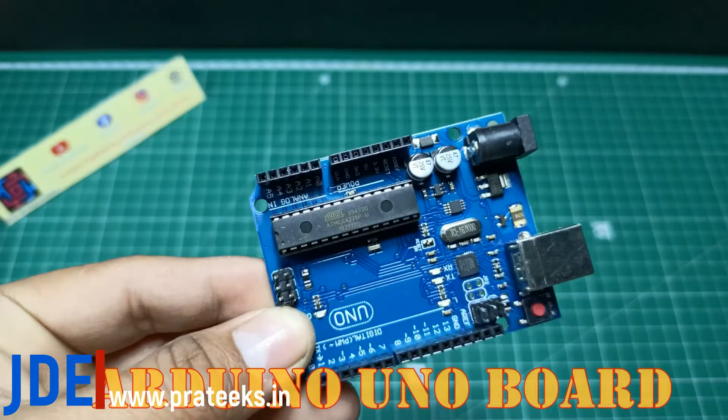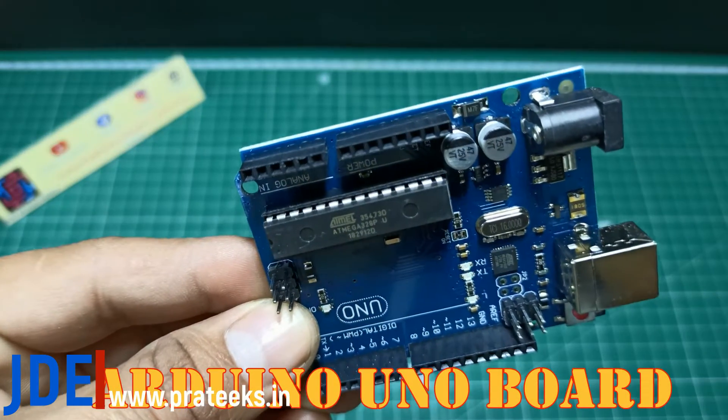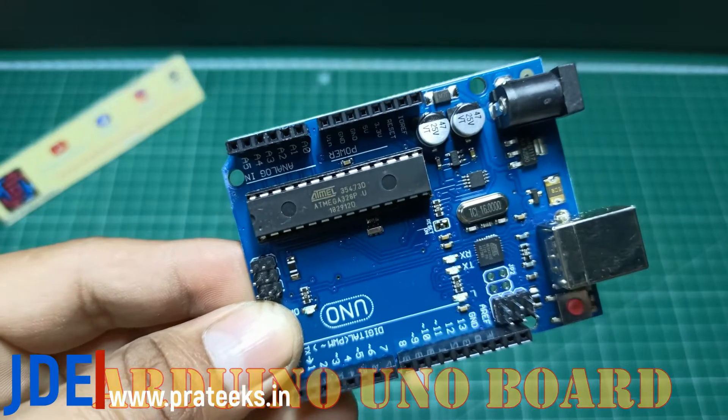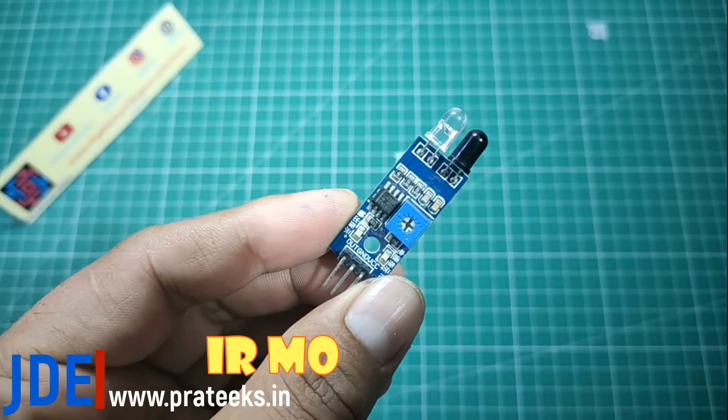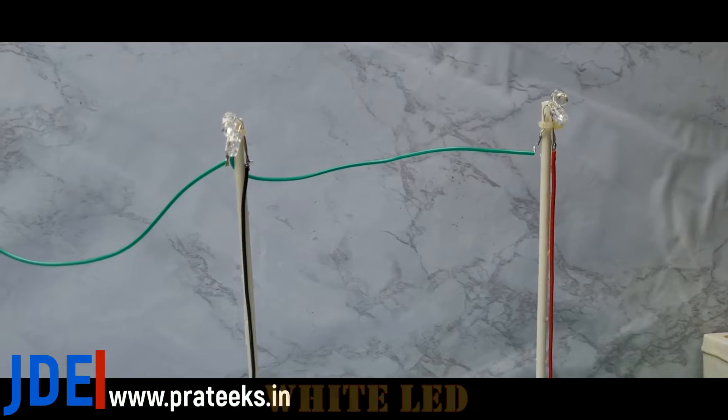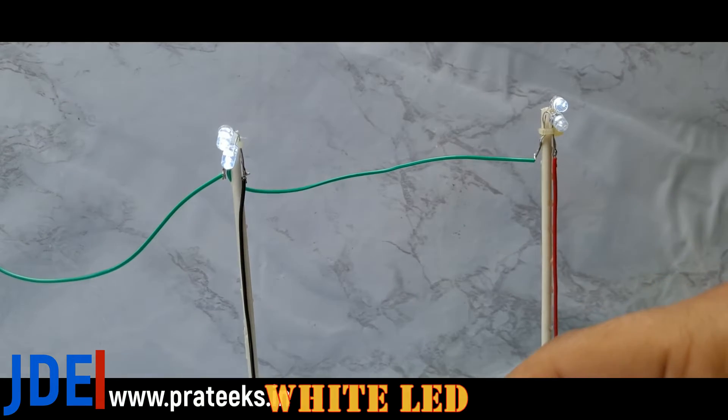First I use the Arduino Uno board. Second, I use 5 IR sensors. Third, I use 3mm white color LEDs. Okay, let's go and make this circuit.